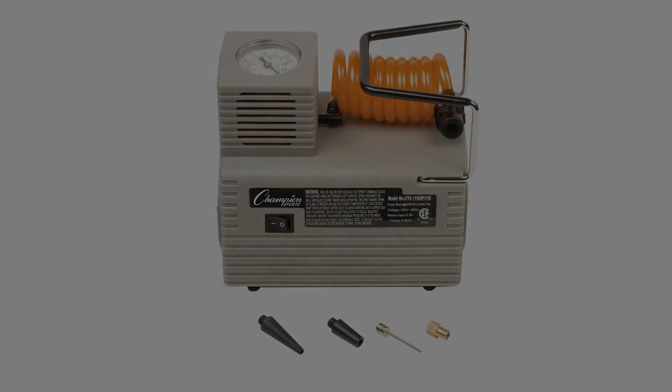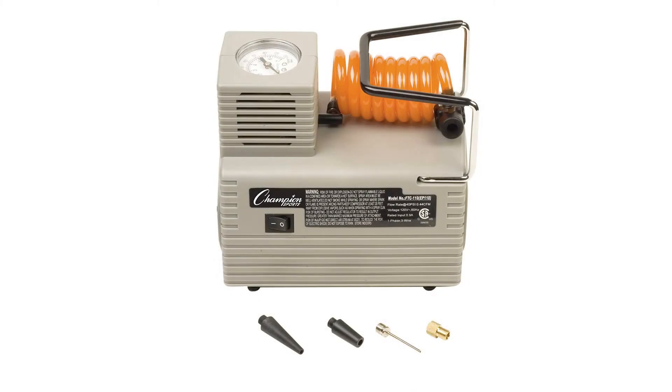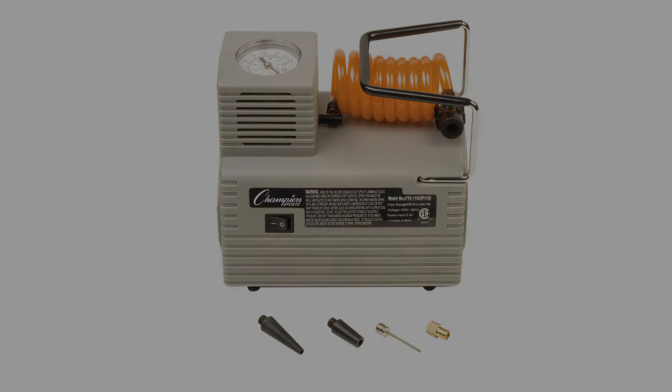Coming in at number 3: the Champion Sports Economy Electric Inflating Air Pump. This one is a little different. It's an electric pump, removing the need for you to painstakingly pump up your basketball manually. Simply plug this in, switch it on, and your ball will be ready to go in no time. With 100 volts of power, this is a quick and efficient way to pump up your ball and is easy to use.